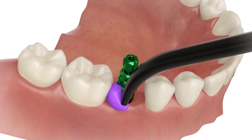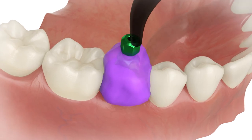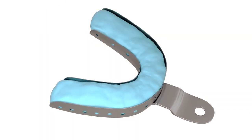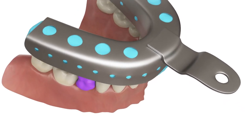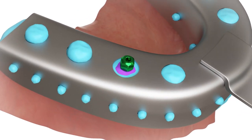Inject impression material around the transfer. Fill the impression tray with impression material and seat the impression tray into the mouth. The screw extends behind the impression tray.